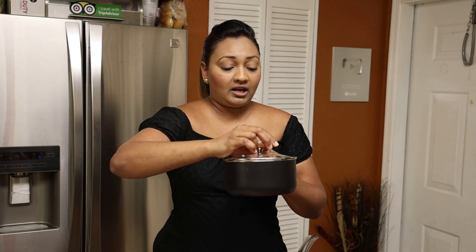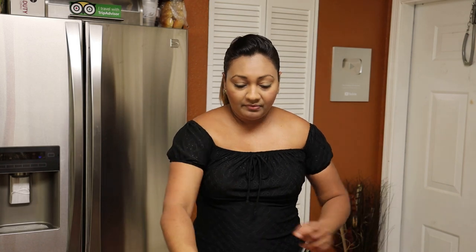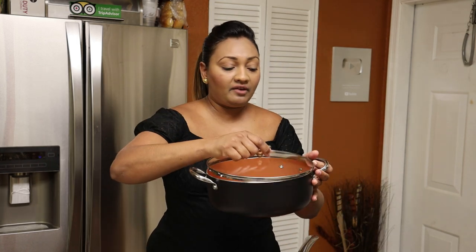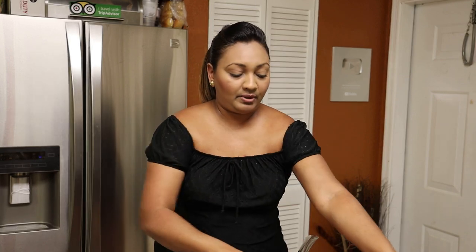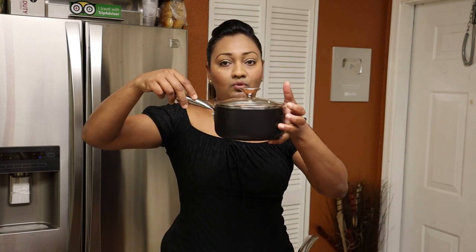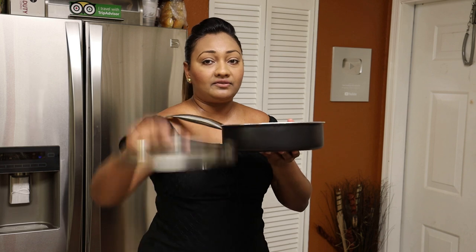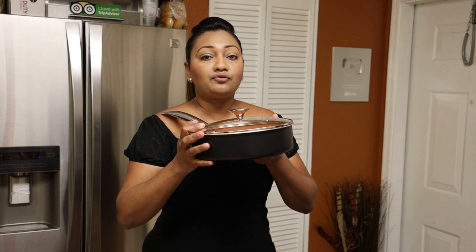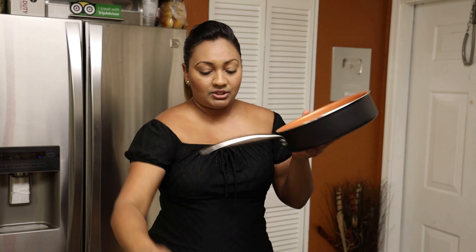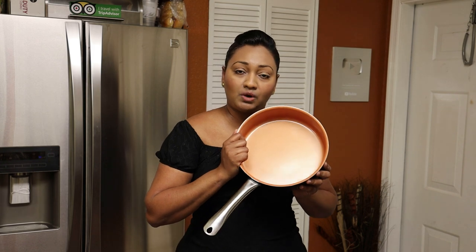We have a smaller one that I would probably use to boil dal in, and it all comes with covers — nice handles. This big pot comes with a cover, so all of the pots come with their own covers. We have this one, then the second size, then the smaller one, and the last one is a skillet. The skillet doesn't come with a cover, but if you take the cover from the big pot it fits really well on the skillet.